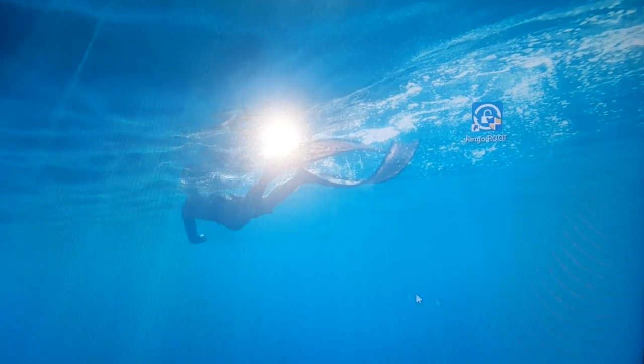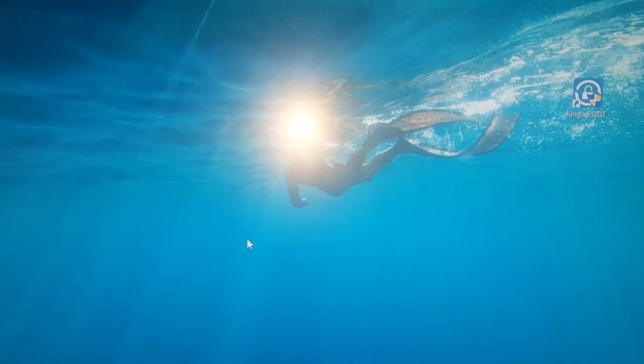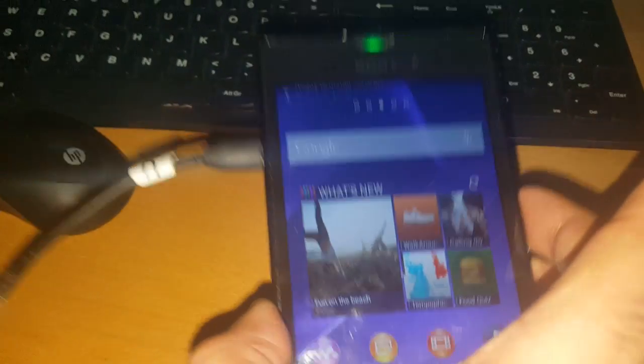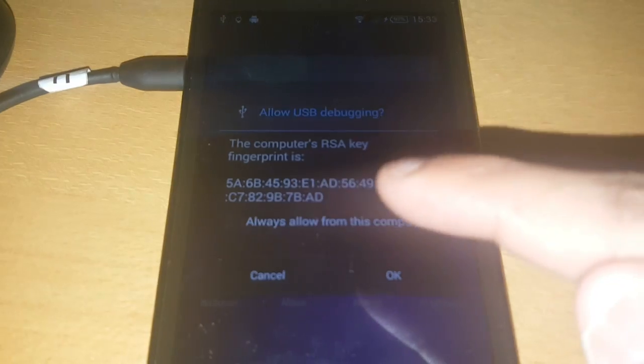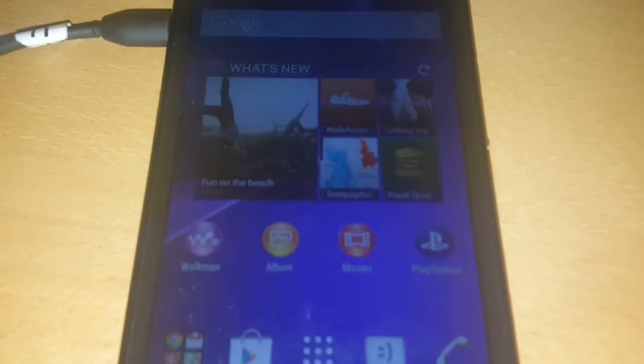Now you're just going to open the KingRoot application, go ahead and hit Yes, and then connect your phone to the USB cable — just like this.